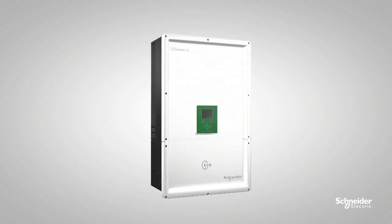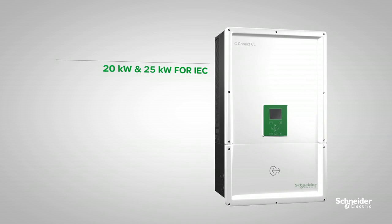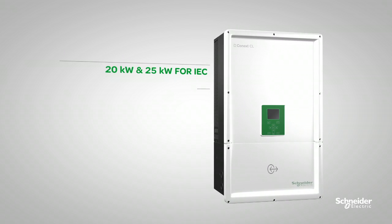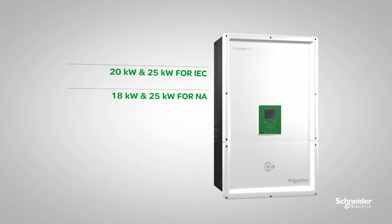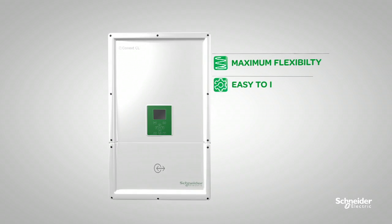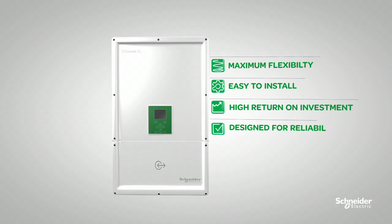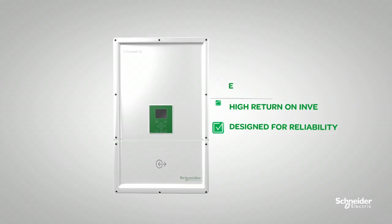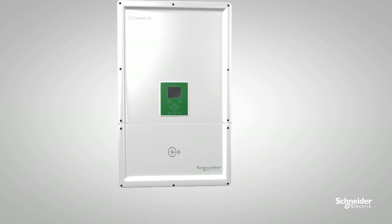The Conext CL series is a new line of three-phase string inverters designed to meet your different requirements. It comes in 20 kilowatt and 25 kilowatt models for IEC, and 18 kilowatt and 25 kilowatt models for North America. The Conext CL is highly flexible, easy to install, provides high ROI, and is designed for reliability.